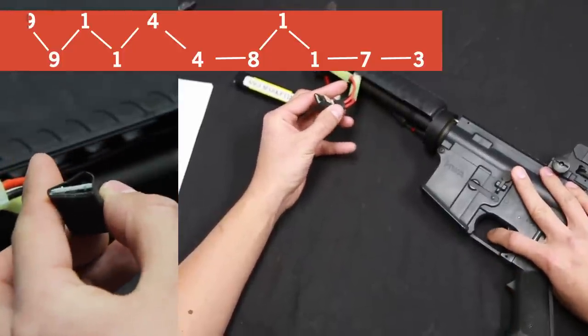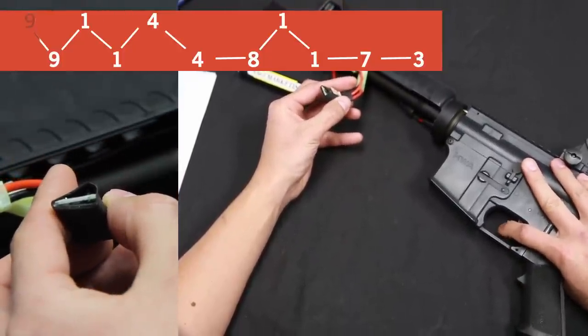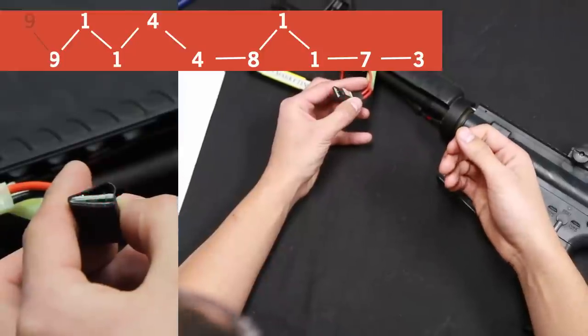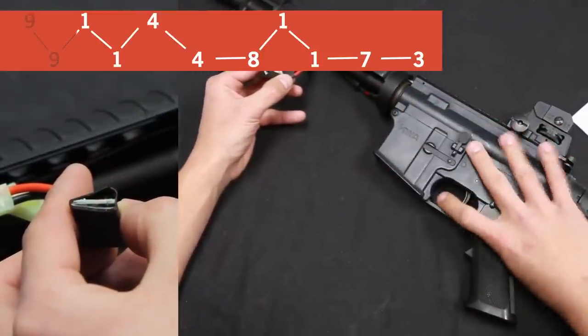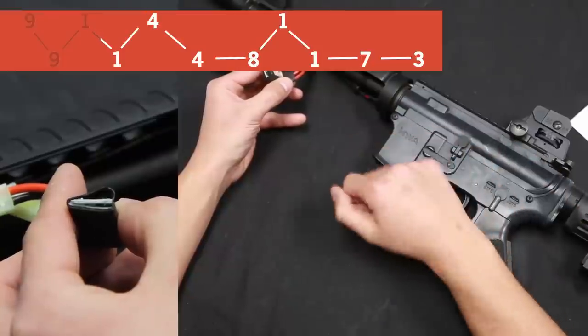1, 2, 3, 4, 5, 6, 7, 8, 9. It should respond with 9 blinks. After that we're going to activate it by pulling the trigger once and it's going to respond with 1 blink.